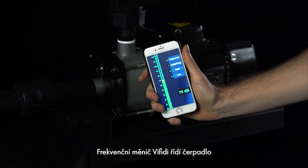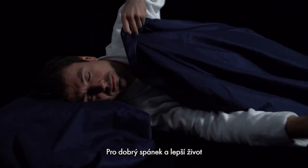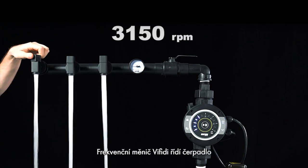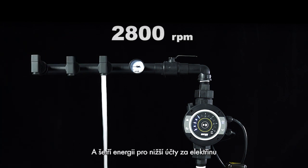This VFD manages pumps and reduces operational noise for a good night's sleep and a better life. It also saves energy for lower electricity bills and a better environment.